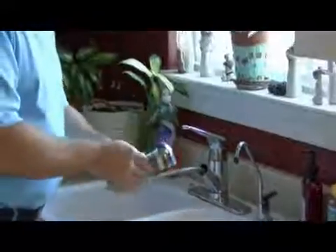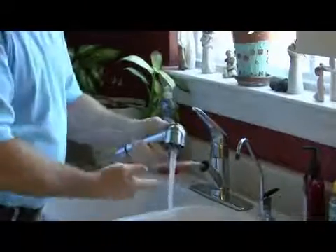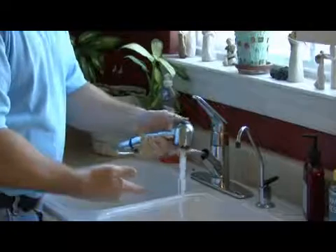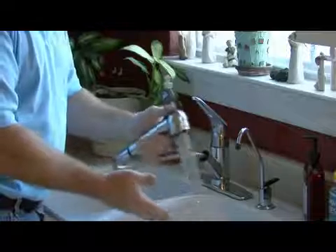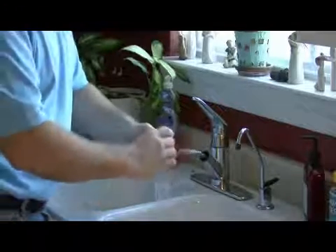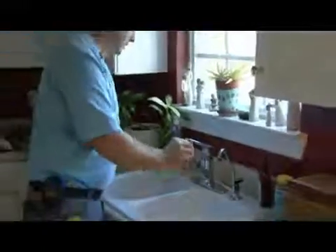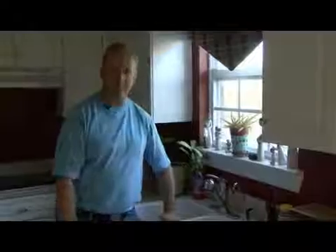And then again with the sprayer, you can pull this out. With your sprayer, you have two types of spray — you have your normal faucet, and if you press the button, it will come out and you can use this for a vegetable wash or for rinsing your sink. So with that, I'm Tim Gibson and that's how a faucet works.